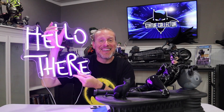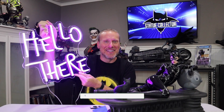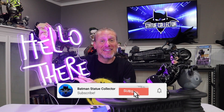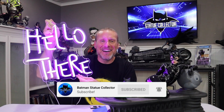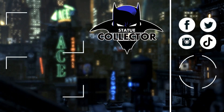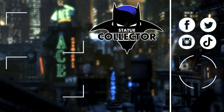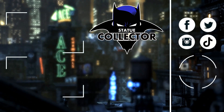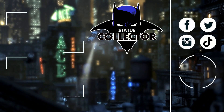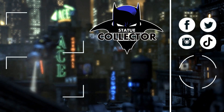Thank you so very much to Seth. Thank you guys so very much for watching. Let me know what you think about this, or if you're planning on picking one up yourself — I would love to know. Please like, comment, and subscribe. As always, I'll see you right here in the Batcave. If you're new here, please hit the subscribe button and check out these two awesome videos — I think you're going to love them. Please join us on social media: Facebook, Twitter, Instagram, and TikTok.